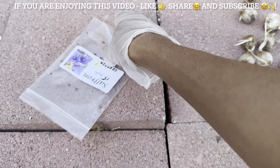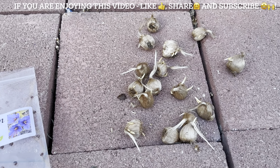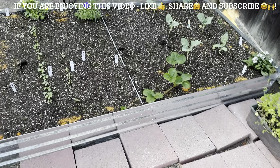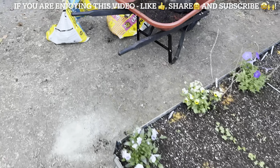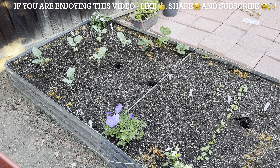Today we are going to be planting some saffron bulbs. Never done this before — it's the first time, it's an experiment. It's fall here, and they say you plant it in the fall and hopefully it'll bloom, but sometimes I've read that it'll only bloom next fall. Just going to try our luck.